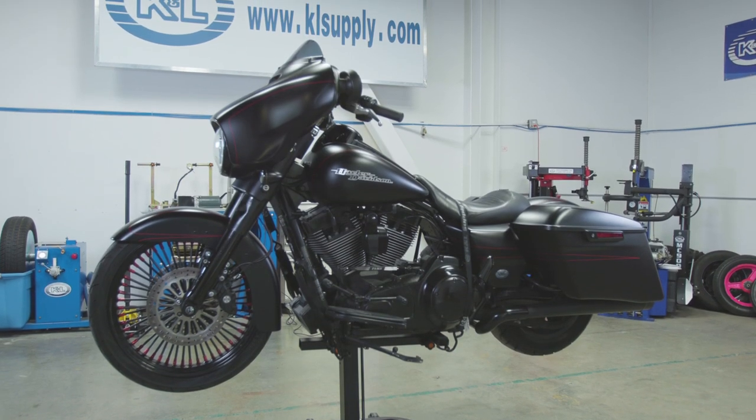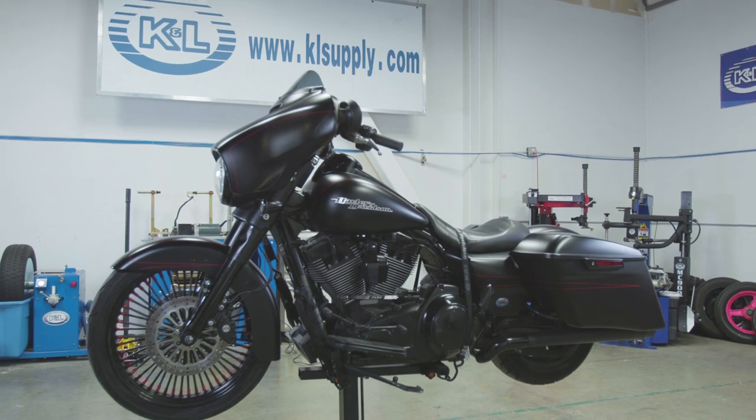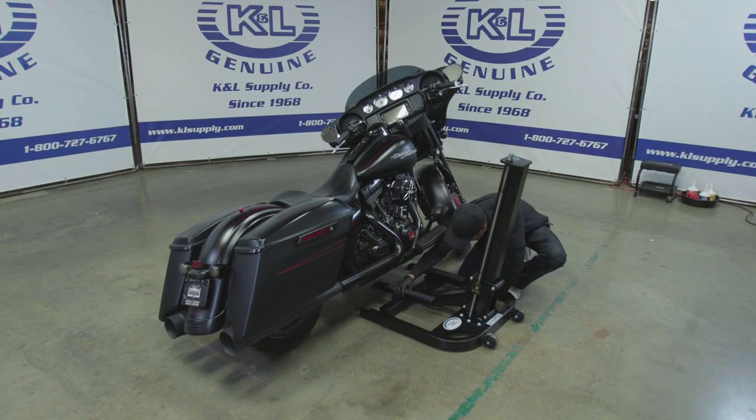this lift is perfect for sport bikes, cruisers, and ATVs. Roll the unit close to the vehicle and adjust the lifting adapters to the proper position.